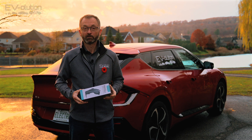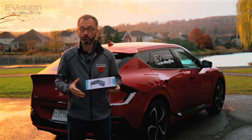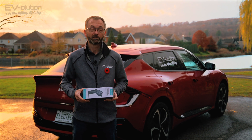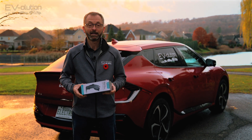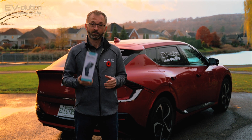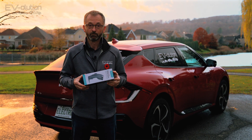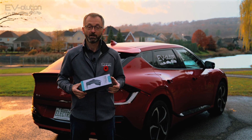Electron originally reached out to me asking if I wanted to test the supercharger to CCS combo adapter. I said sure, and that's on the way. But then they asked if there was anything else I wanted to test — and because the situation I mentioned in the intro has actually happened to me a few times, I asked if they had a NACS or Tesla to J1772 adapter. They sent this to me for free, and I want to give you full disclosure: I got this for free, but that doesn't mean I won't tell you if it's garbage. I always judge things on whether their performance and quality are good, not on what they cost.